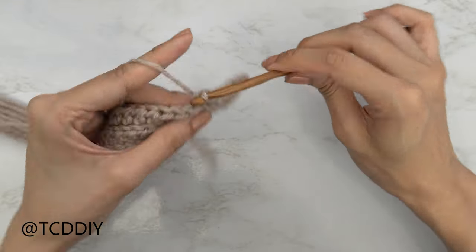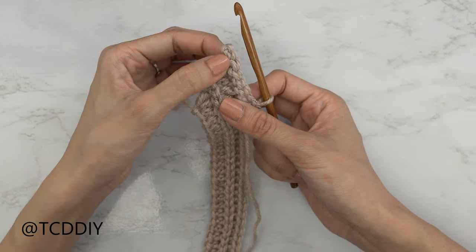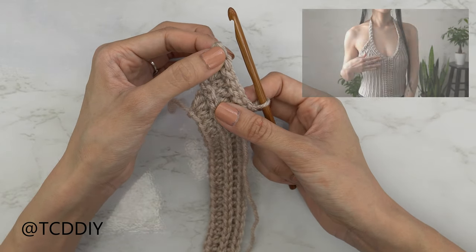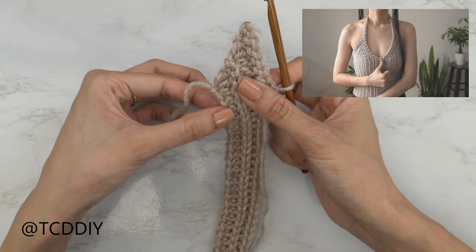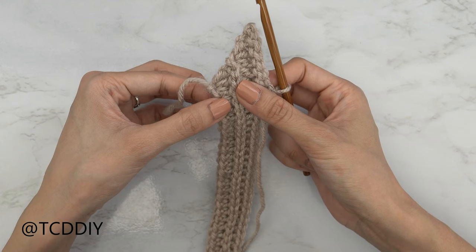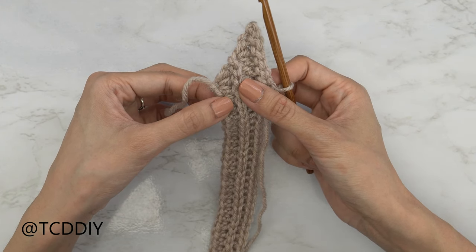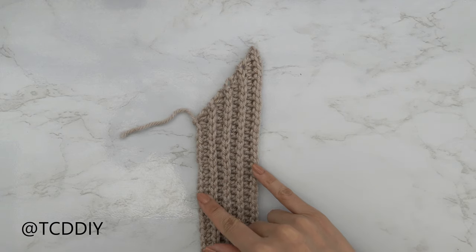Keep repeating these two rows until the piece reaches the highest point you want your cup to be — where the strap will be — making sure that you place this first row about two inches away from mid chest. I'll meet you guys back along the bottom so we can do the rest.